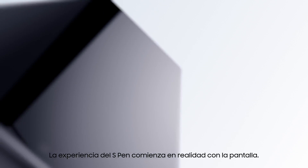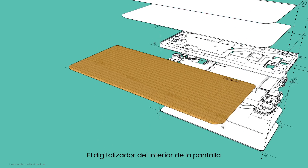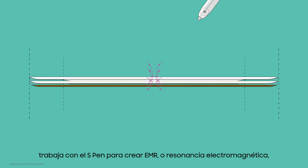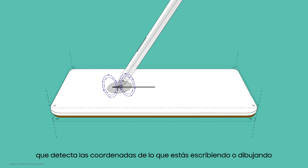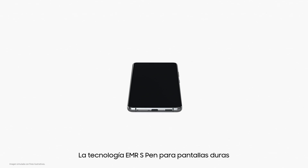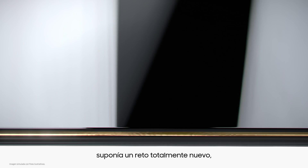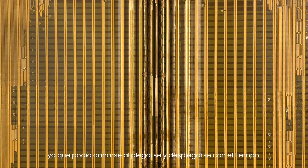The S-Pen experience actually starts with the display. The digitizer inside the display works with the S-Pen to create EMR, or electromagnetic resonance, which detects the coordinates of what you're writing or drawing and shows it on screen. EMR S-Pen technology for hard displays has been around for more than 10 years, but positioning a digitizer under a flexible screen posed an entirely new challenge, as it could be damaged from folding and unfolding over time.